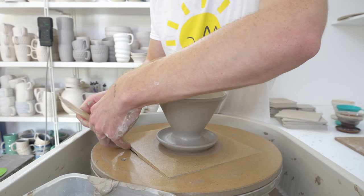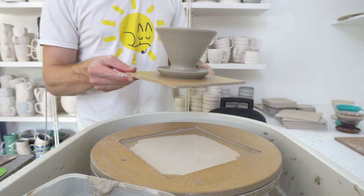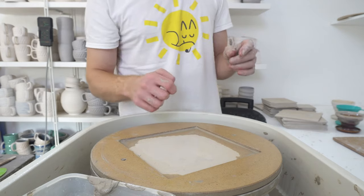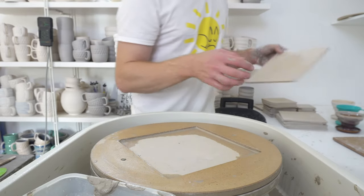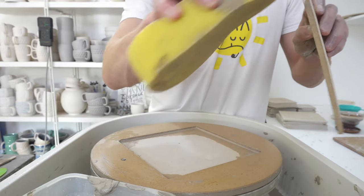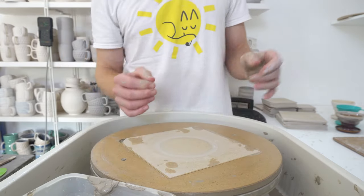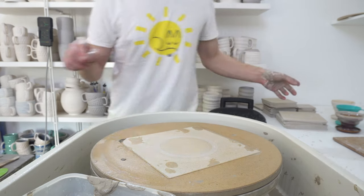The height isn't crucial — the angle is more important. You want to be about right for the height, but as you saw when I put the filter in the V60, it's not a perfect fit anyway — it overhangs slightly. I'm not sure if that's to make it easier to remove or just variation in the filters. It would make sense that they make them slightly bigger for easier removal, but I genuinely don't know.